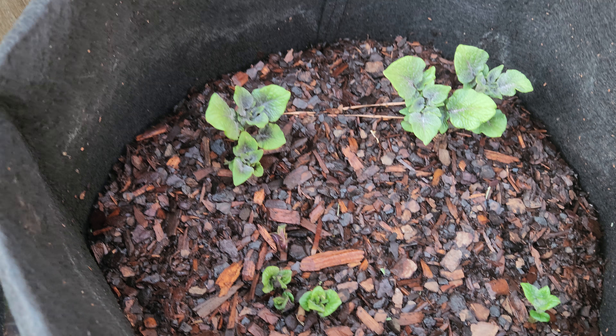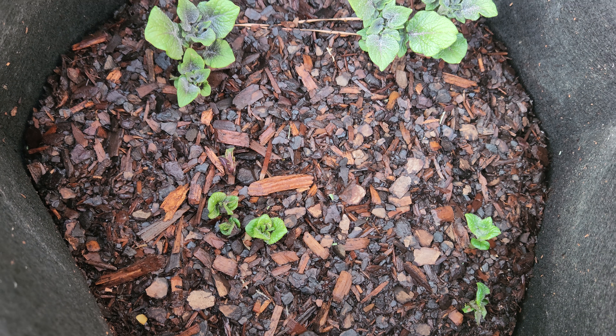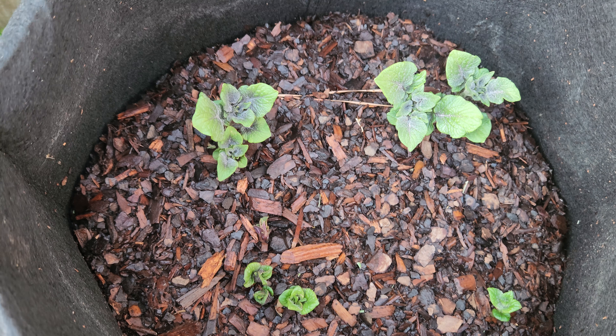This one, y'all — this one is the one. This one has four potatoes in it, and I can see exactly where I planted them because that's where they're coming up.